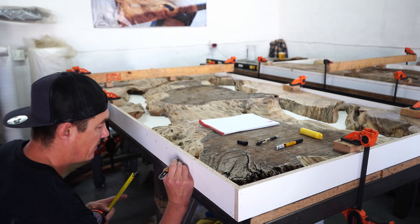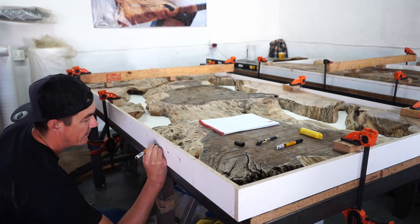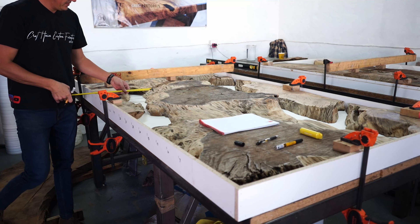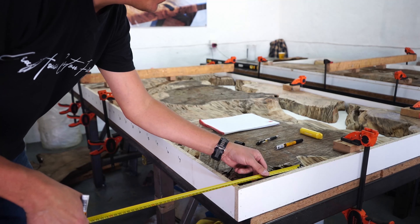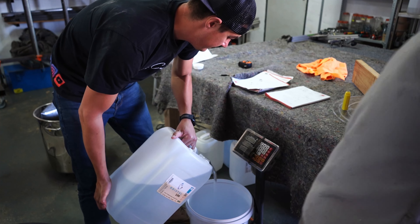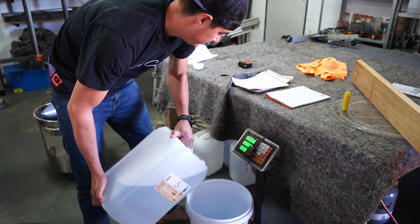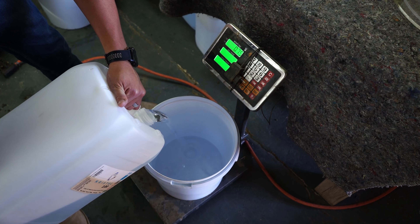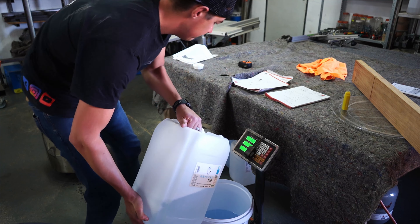We're placing all our pieces of wood into the mold we just built. I know I'm probably going to get some critics for this, but in removing all the dust particles before we cast our epoxy, we just use a leaf blower because there's an enormous amount of air that goes into all the small cracks and holes to remove the last dust particles. Now I'm calculating the amount of epoxy we're going to use — it was a tricky calculation because of lots of bends, twists, turns, and height differences.